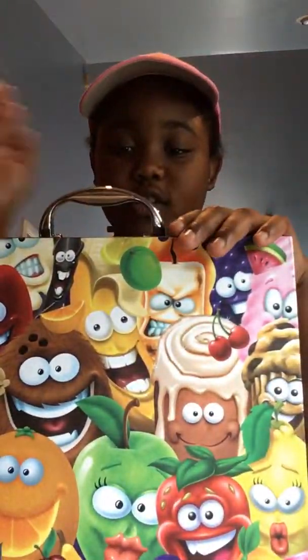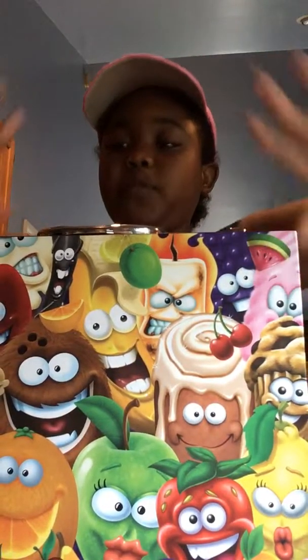Hi guys, welcome back to my channel. Today I'm doing my smelly coloring kit that I got for Christmas.